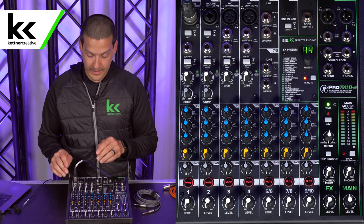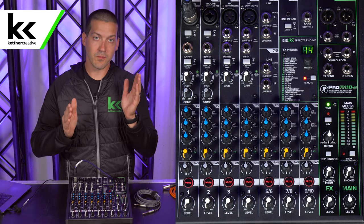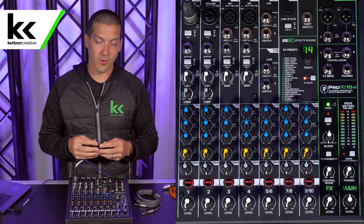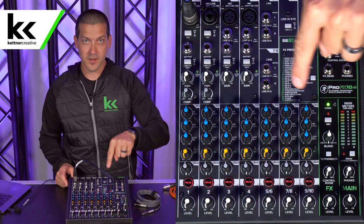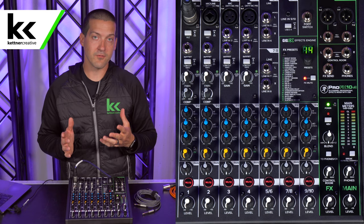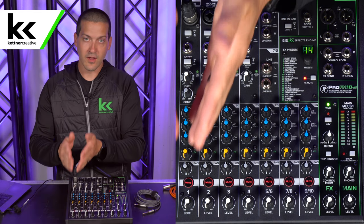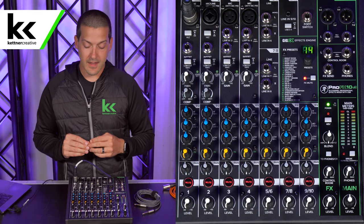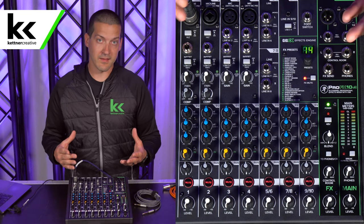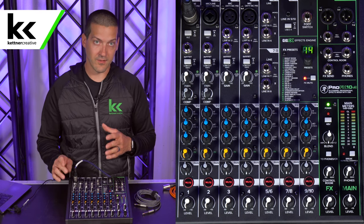Below that, we have an insert — a quarter-inch jack that basically splits out to a Y cable. You can plug either end of that Y cable into the inputs and outputs of an outboard piece of equipment, looping the signal through an outboard processor and bringing it back. This is common for something like a compressor: you take the signal out, compress it, and bring it back into this channel for the rest of its processing. That might be a nice upgrade for you in the future if you're buying this as a live streaming audio console. That said, let's talk about the built-in compressor this mixer has.